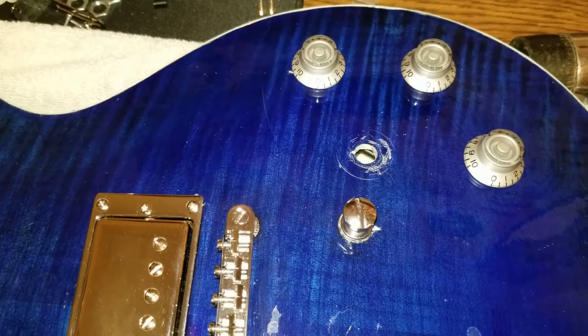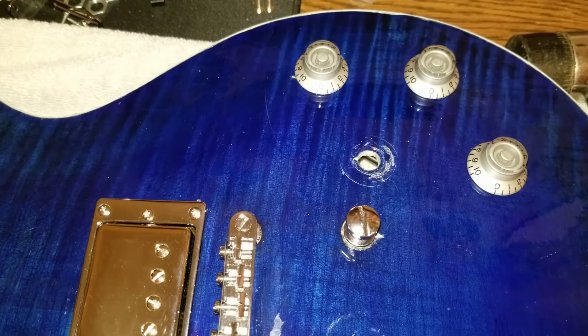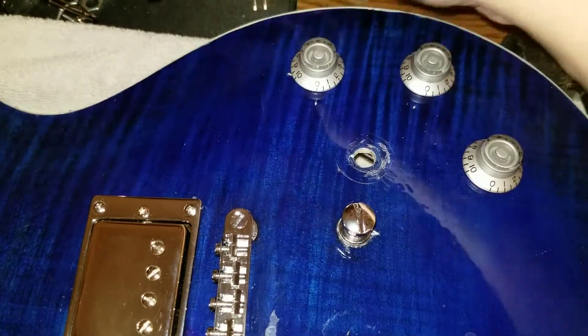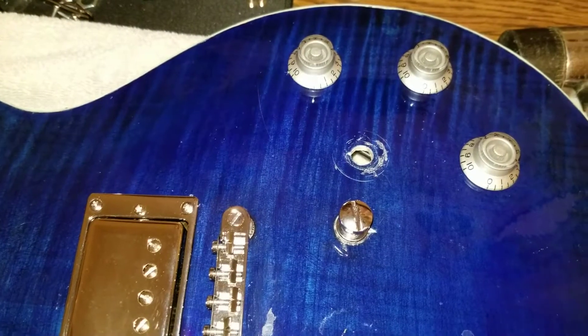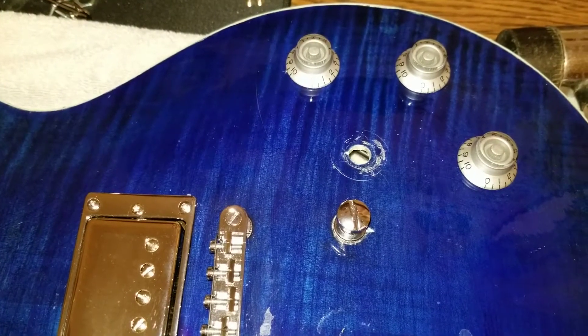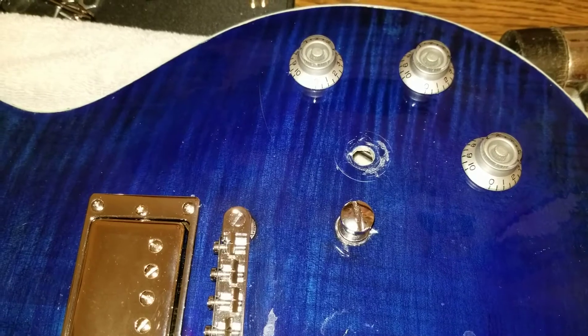I'm no pro, but I've been building this little Les Paul knockoff DIY guitar for a while now, and I ran into some issues I was trying to fix. I wanted to point out some cool tricks I learned just from figuring out, well, how can I do this?